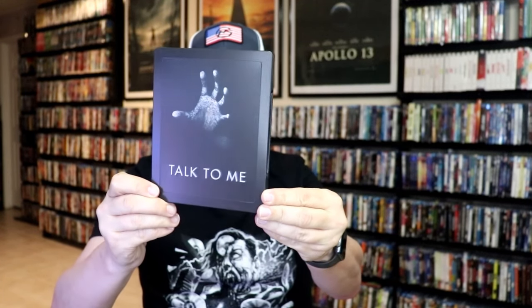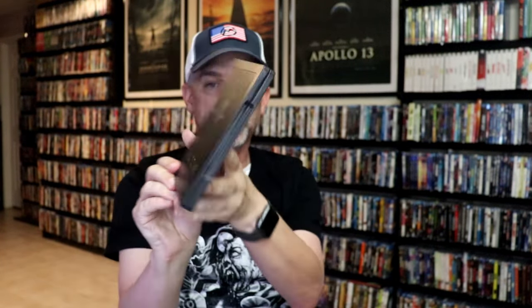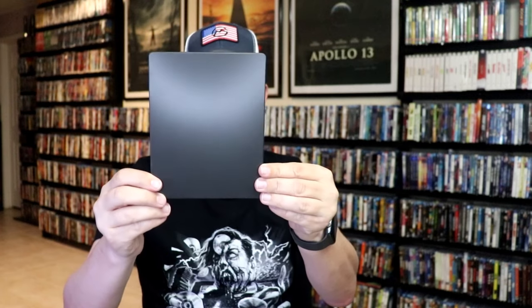I'm going to go ahead and remove this from the wrapper and take a close look at this Steelbook. Okay, we've got the wrapper off and the J-card removed. Here's the front of the Steelbook — it is a matte finish. It does have a debossed border around it and an embossed title. And then here's the back — nothing on the back, just plain black.